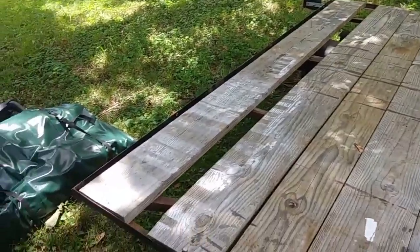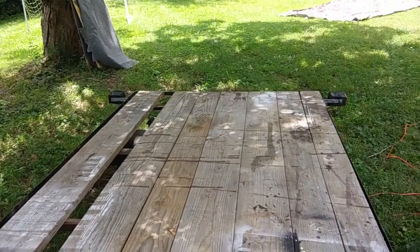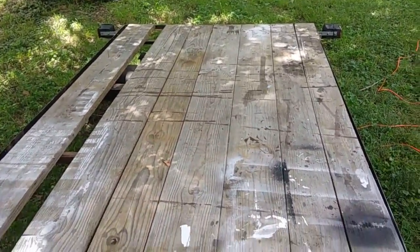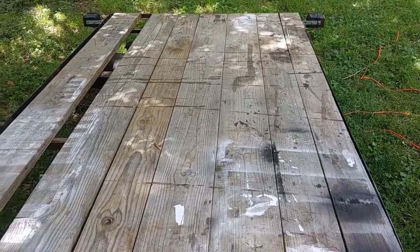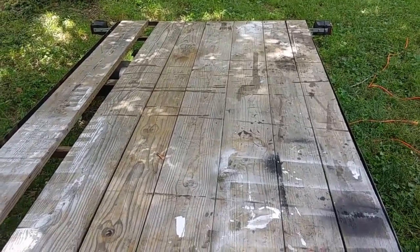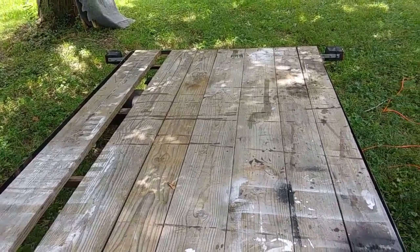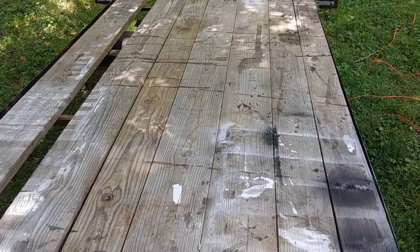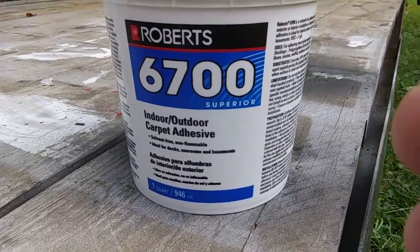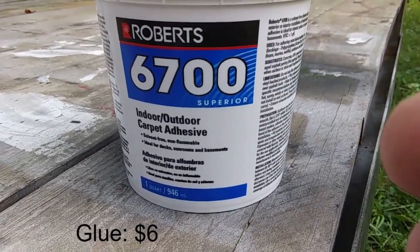This board over here was loose so I bolted it down. Now I'm going to glue indoor outdoor carpet on it so that my boat can just slide up on it real easy and not get stuck on any splinters or anything. I'll show you that now. I'm using this indoor outdoor adhesive by Roberts — Roberts 6700 Superior.